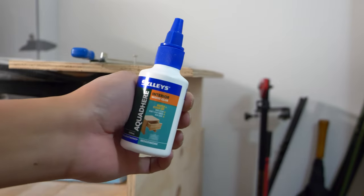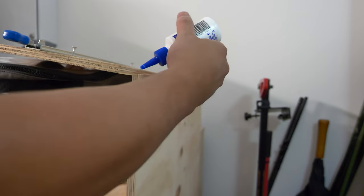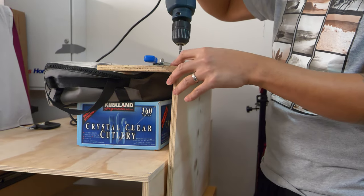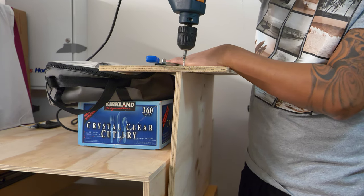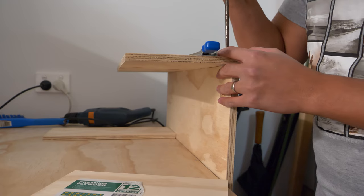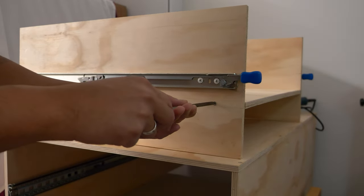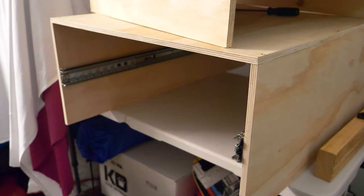Now I'm going to put the glue in. I'm going to drill this in slowly and just tighten it up. I'm just screwing the last part — just tightening it up.